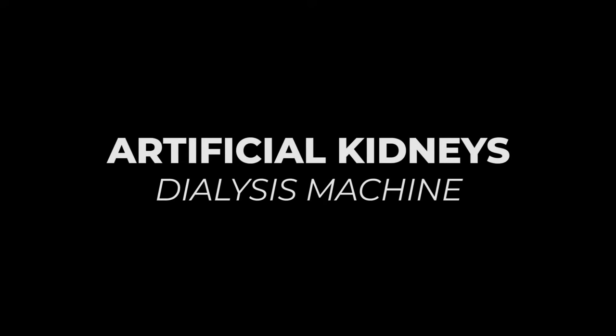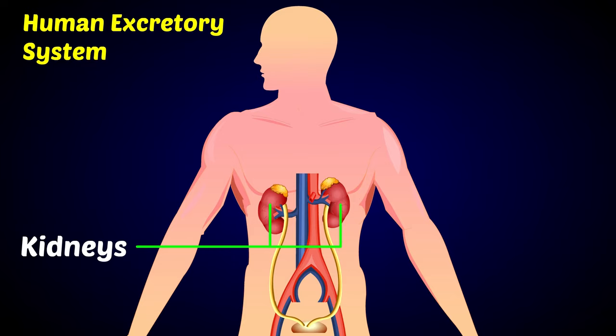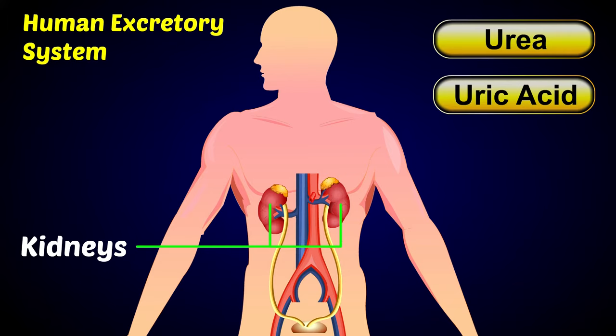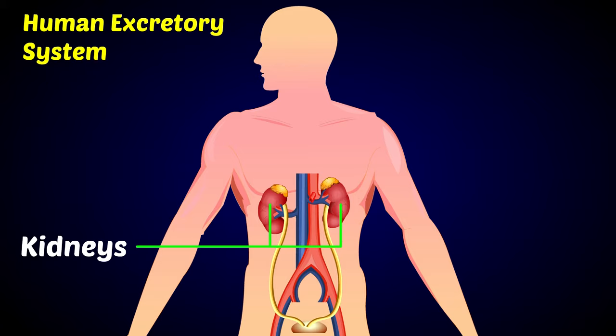Let us see about the artificial kidneys, that is how a dialysis machine works. A pair of bean-shaped wonder cleanup machines of the body are the kidneys. They clean the blood of toxic nitrogenous waste like urea, traces of uric acid, ammonia, and creatinine. They also control the water balance and the level of mineral salts of the body.